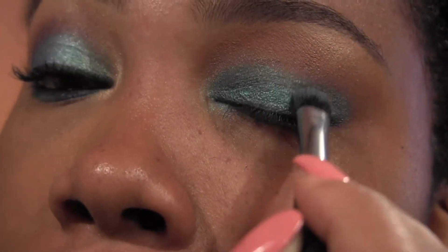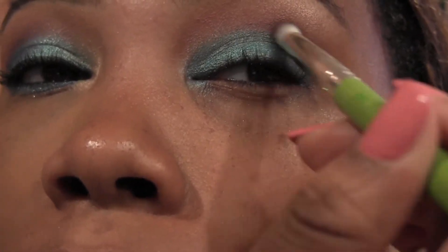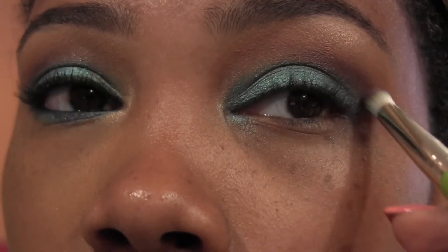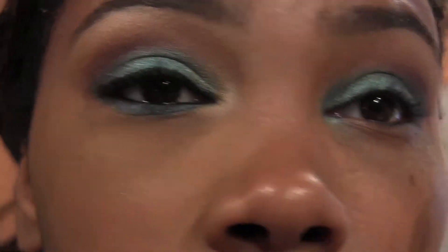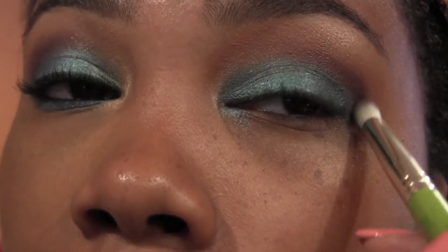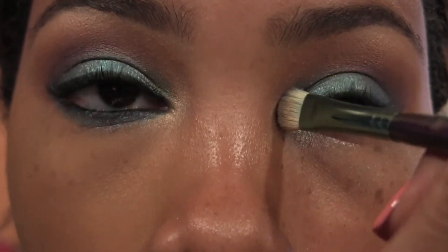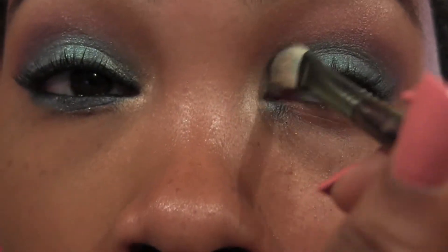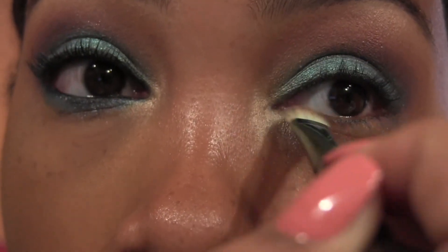Adding color can make you lose some color, so I'm just going to go back in with that deep dark one from Sephora and add that just on the outer portion where we placed it before, and then blend that out. Then we're going to take our highlight color from Glamour Doll Eyes and put that into our inner corner to really make the eyes pop and brighten them up, plus just a little bit along the inner portion of our lower lash line.